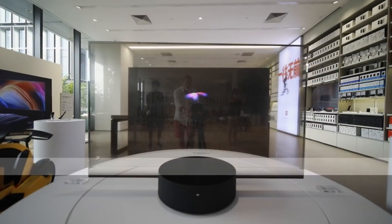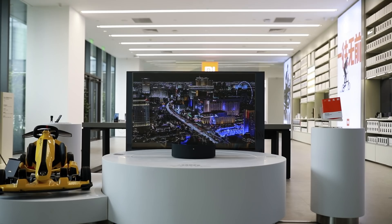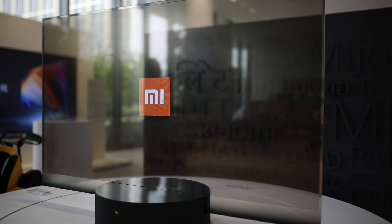This TV was on display in the Xiaomi store on the Xiaomi campus in Beijing, where I got an actual look at it. But first, let's look at its specs.